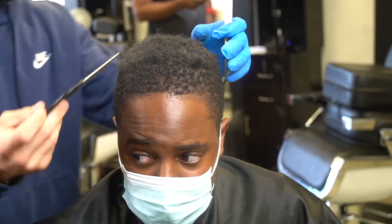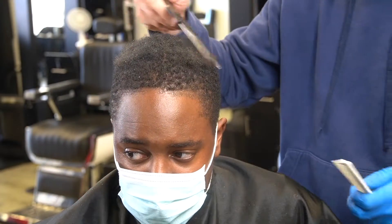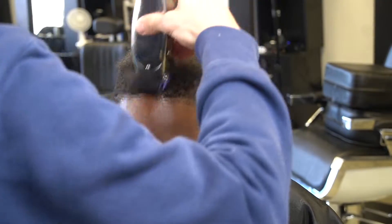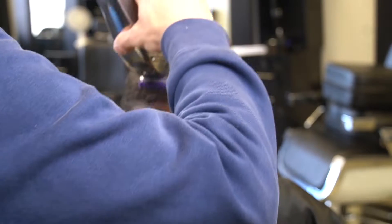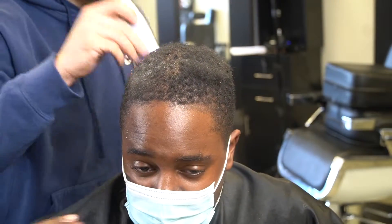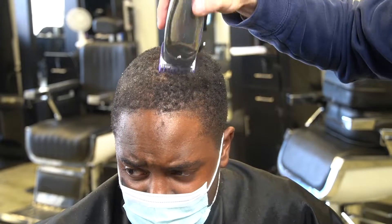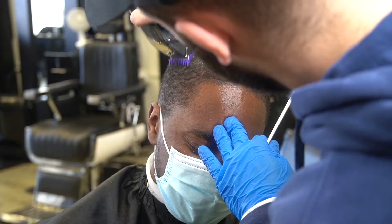He's going for a new look. He wants to have curls all around — basically, curls with a taper. So he wants his hair to be even all around. I'm picking the hair out and then I'm combing the hair through just to make it lift up off the scalp. I'm going in with the number one guard and I'm making sure that I cut in the pattern that his hair grows, keeping everything consistent.